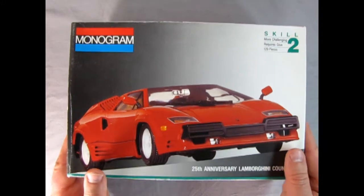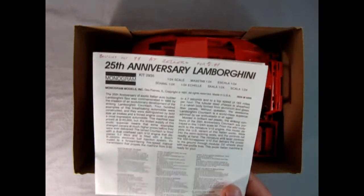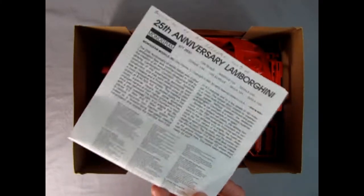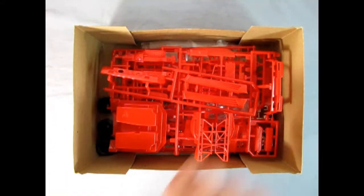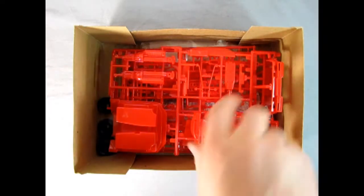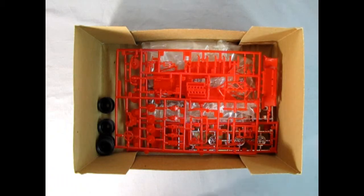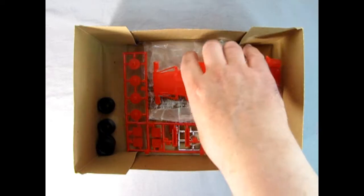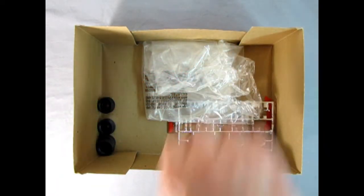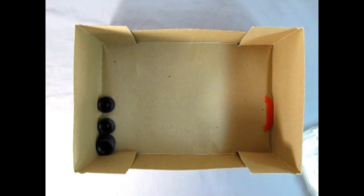Let's pull the lid off and see what's inside. Here we have the instructions for the 25th Lamborghini which Danny the dog will take a look at. Then we've got the nice red body, a whole bunch of red plastic components. These were in the bag originally but I reversed that to put the bag onto the glass so it doesn't get scratched. There's our chrome components and we have the tires in the corner.